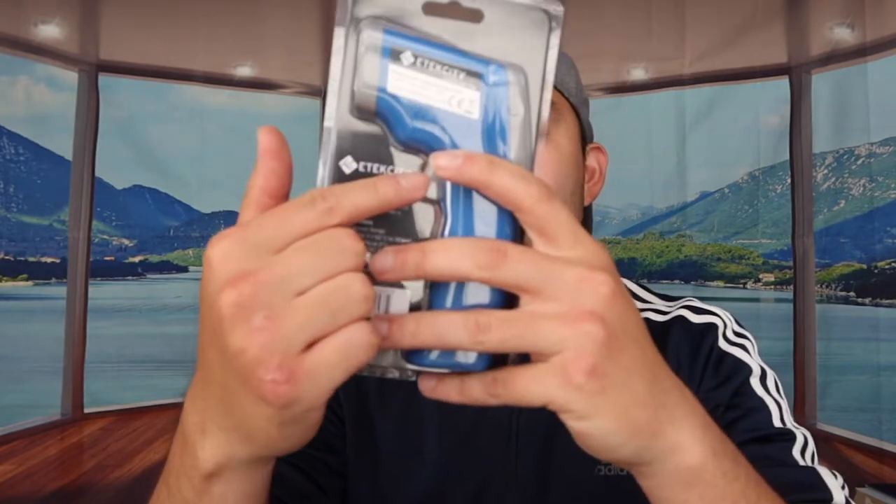If you're curious about all the different buttons and their functions, you can refer to the image on the packaging. Using the product is pretty straightforward — once you have everything ready, press and hold the button to scan and you'll get a fast result. In terms of battery, you do need a replaceable battery when it runs out, so it's ideal to get a rechargeable one so you don't have to buy a new one every single time. The manufacturer also mentions they use high-quality materials to protect the product from wear, scratches, and extreme weather.